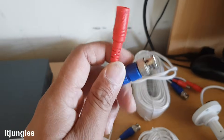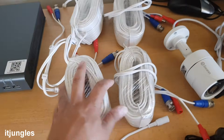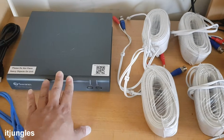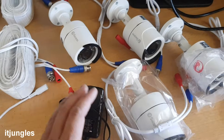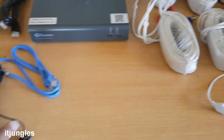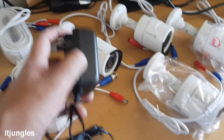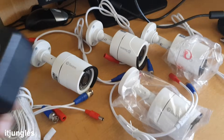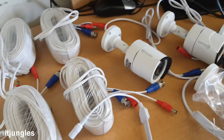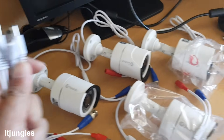The BNC cable has two plugs: the red one is the power source, and the other one is the video feed. There are four cables for four cameras. With this particular unit there are four cameras, but it is an eight-channel unit so you can extend another four cameras. There is also a power adapter that supplies power to the four cameras, and we use a power splitter — you plug one adapter in and it splits into four different cables to power each camera.